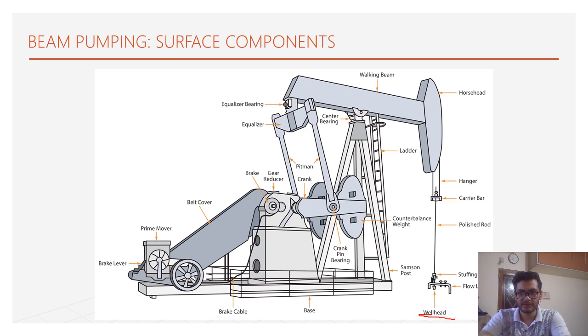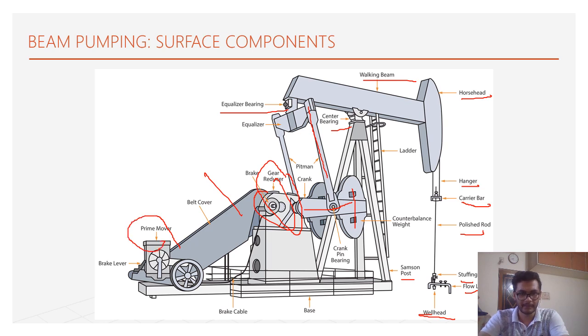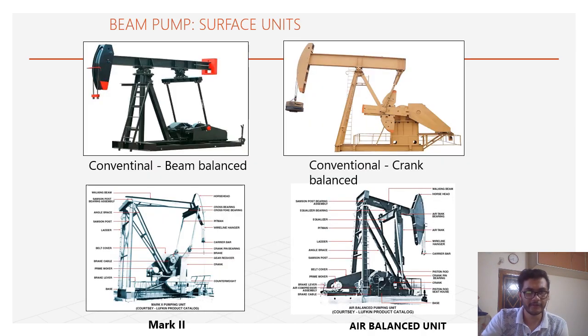Starting from the bell head, then stuffing box, flow line, polished rod, carrier bar, hanger, horse head, walking beam, central bearing, equalizing bearing, Samson post, pitman arm, crank, counterbalance, gear reducer, brake, and V-belt — which gives rotational motion to the gear reducer from the prime mover — and the brake lever. This is the entire surface unit of the sucker rod pump.